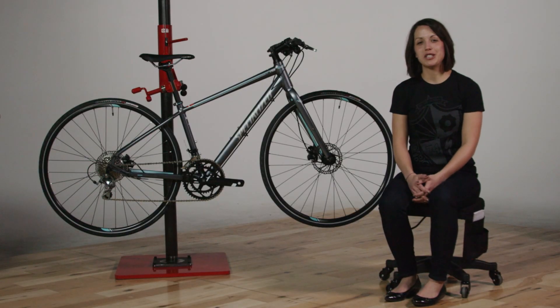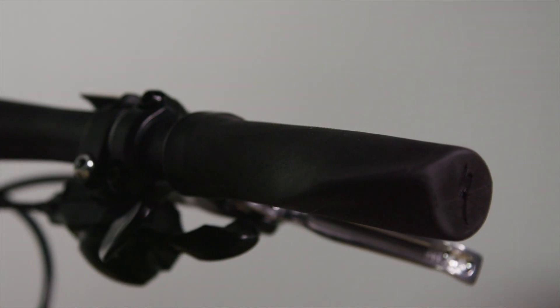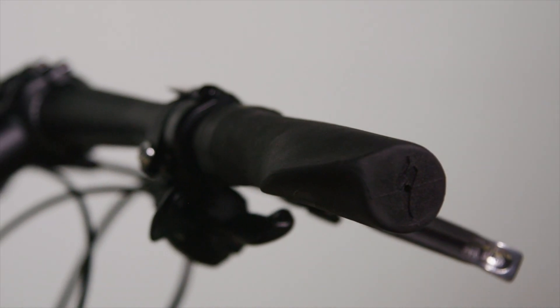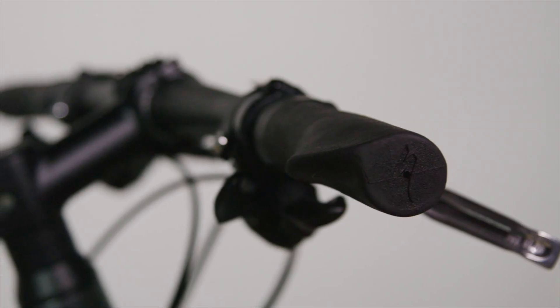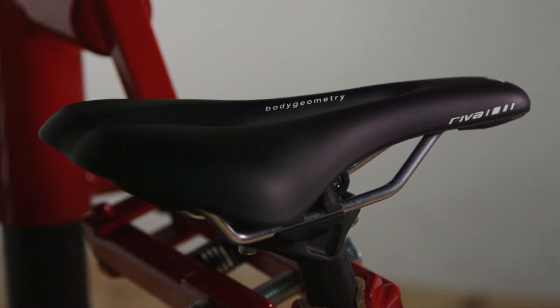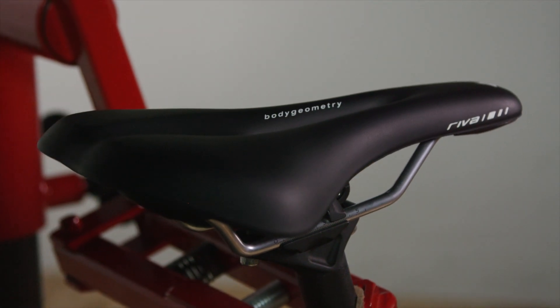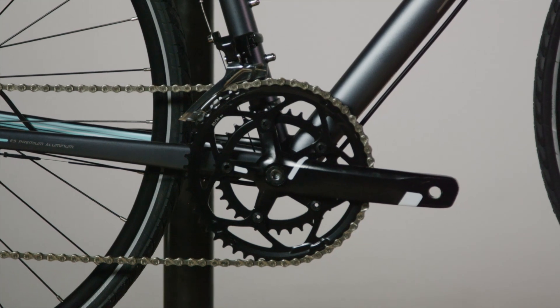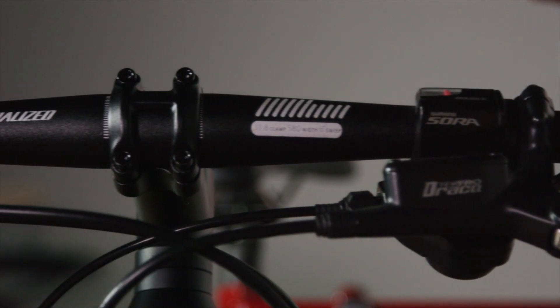Let's talk about some of my favorite features on the Vita. First, the smaller diameter women's grips to help with smaller hands — so your hands aren't falling asleep or going numb. A women's Body Geometry saddle to help with blood flow and comfort; we put a lot of time and research into our saddles to make sure it provides the best experience. We also have size-specific cranks and narrower bars to ensure the best fitting bike right out of the box.